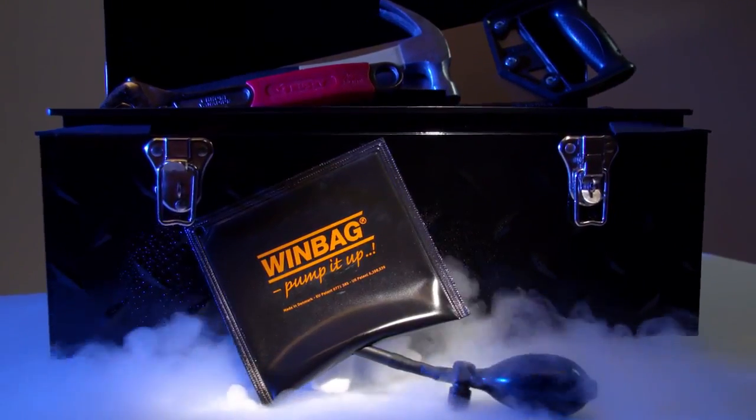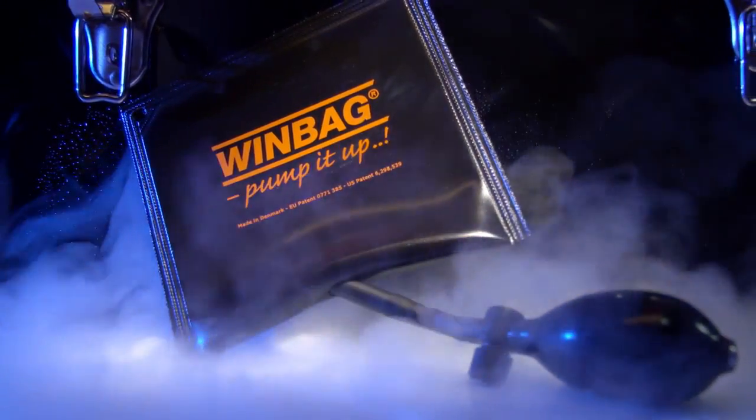As essential as a hammer, a screwdriver, or a wrench — discover the new Craftsman's Helper: Windbag.